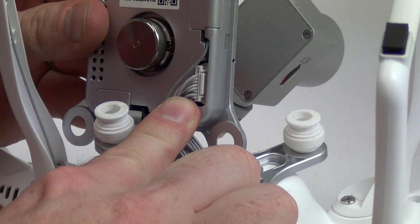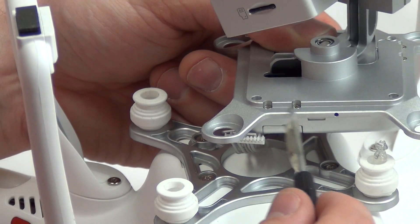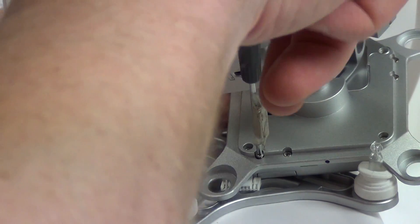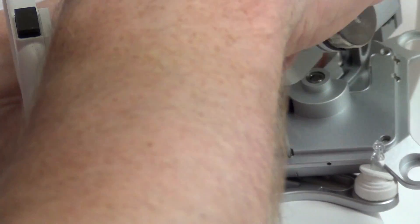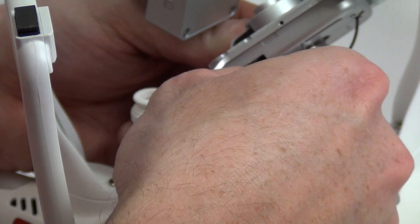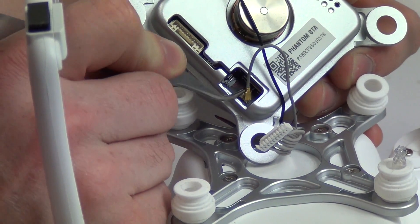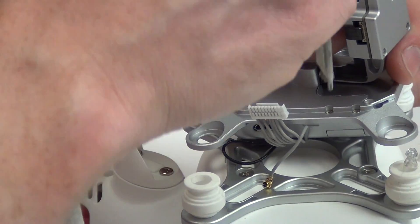Unplug the cable from the camera. Then remove the two screws that are above each of the wireless antenna covers. Remove the door and then unplug the antenna. Follow the same procedure for the other antenna.